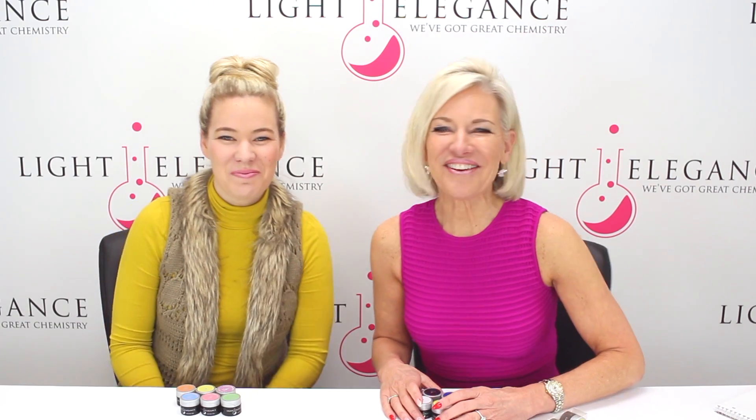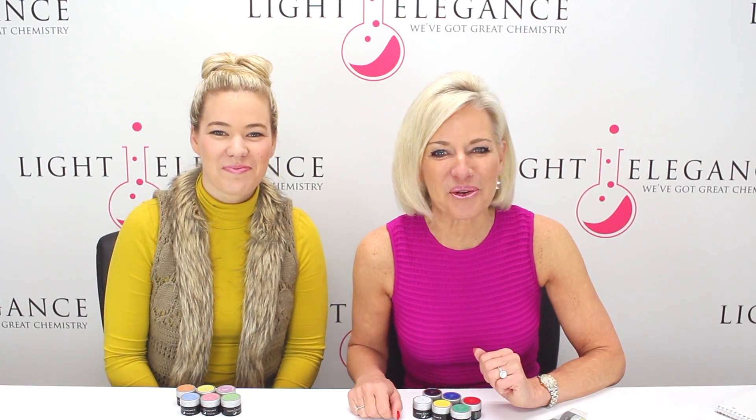Hi, this is Leslie and Lexi, here at Light Elegance Headquarters in Redmond, Oregon. And today we have something — this is an oldie but improved.